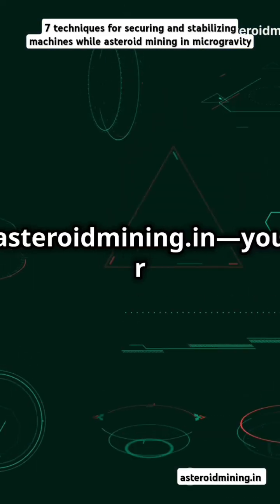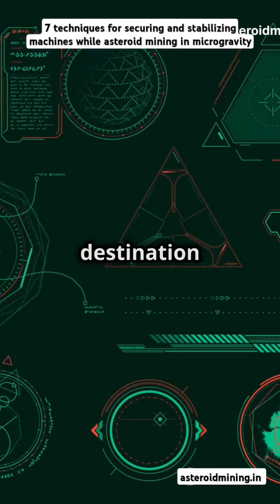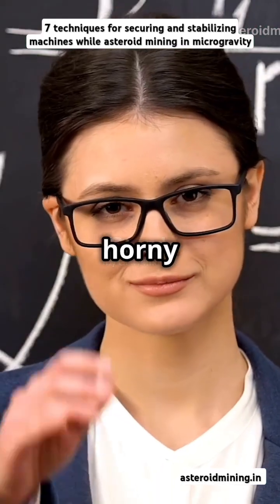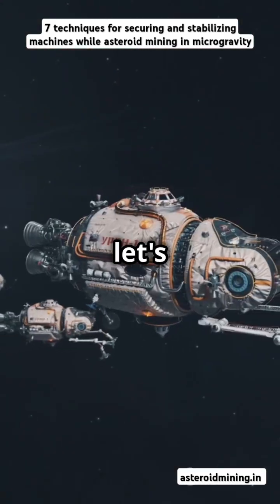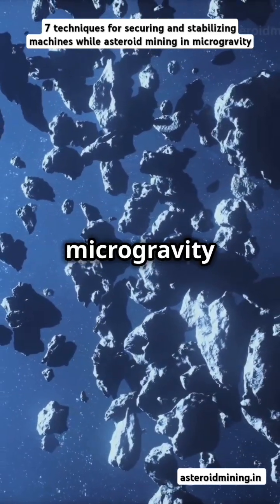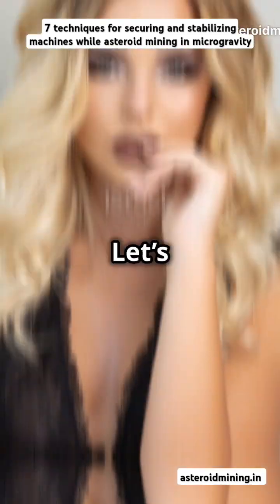Hey there, hot engineers! Welcome to AsteroidMining.in, your ultimate destination where science meets seduction. I'm Dr. Lexi, your horny astro engineer, and today let's discuss 7 techniques for securing and stabilizing machines on an asteroid in microgravity conditions. Let's dive in.